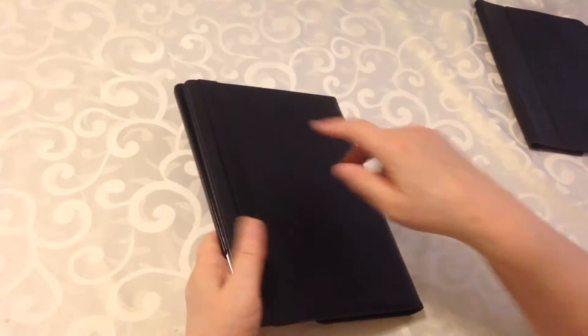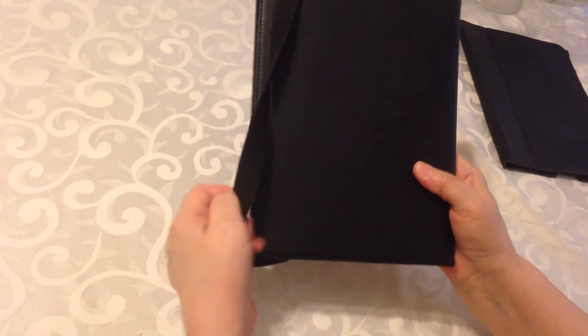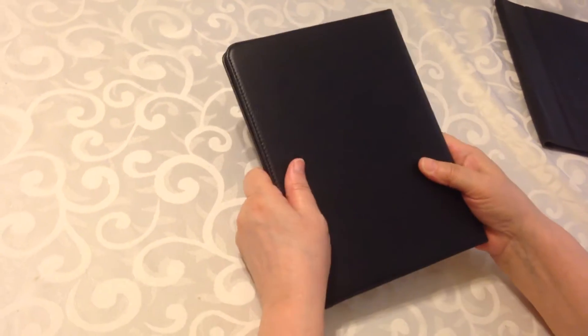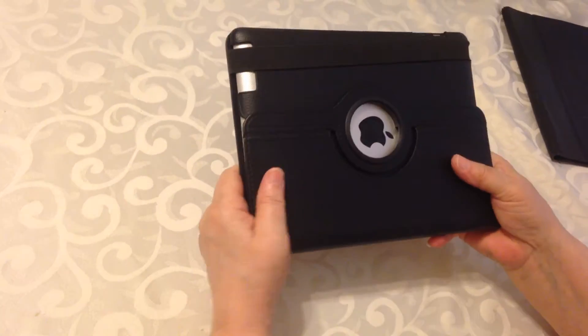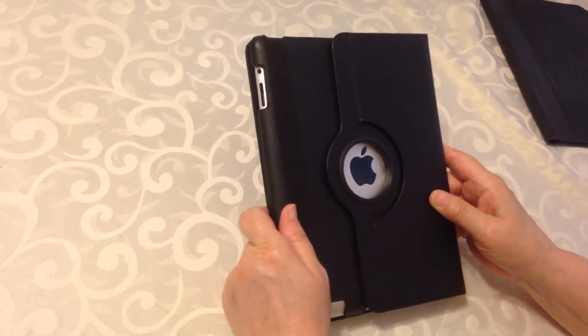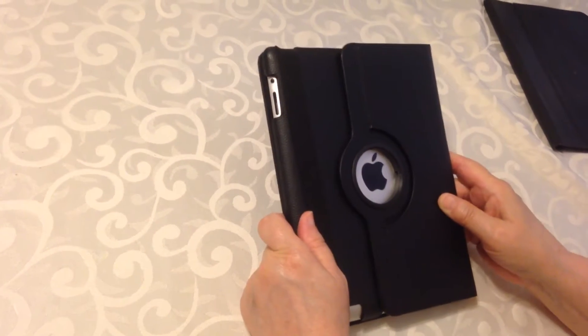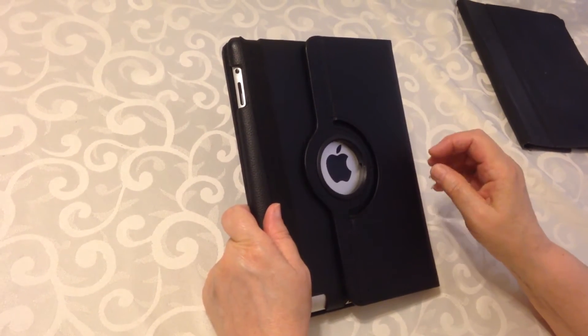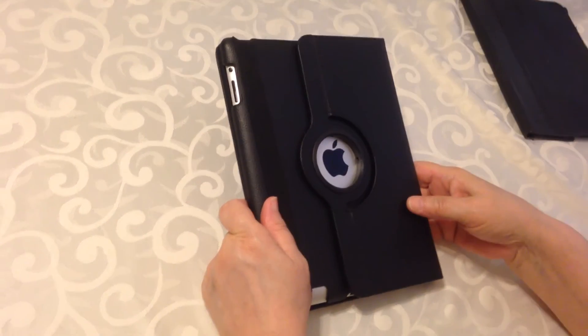It does absolutely everything you want it to. I'm obsessed with it. I love it. I love the looks of it, but I love how thick it is and sturdy it is. I'm really happy because I realize sometimes you just need to upgrade the case and not the product. So a big yes to this type of case.